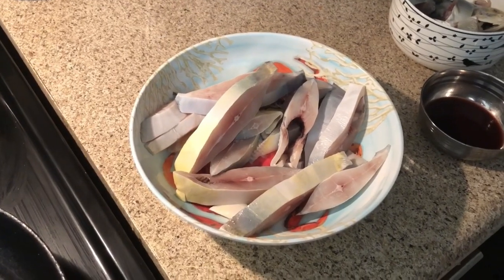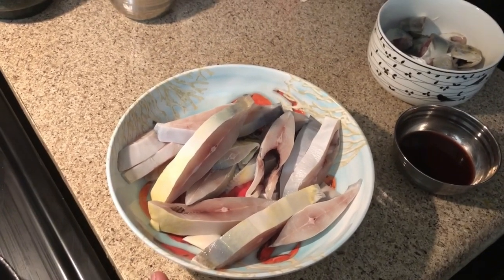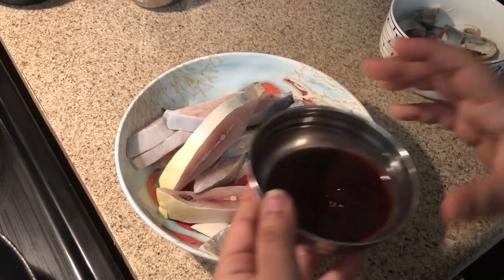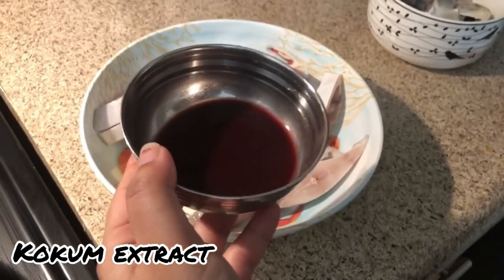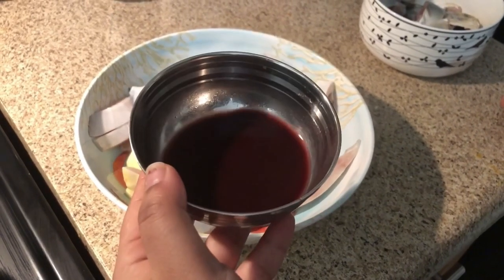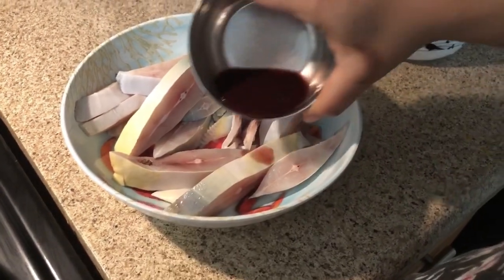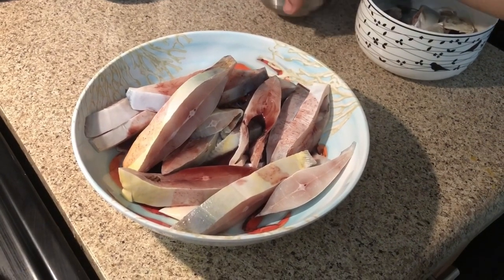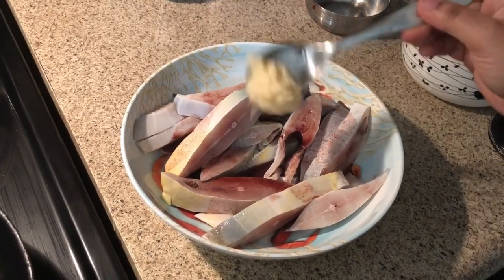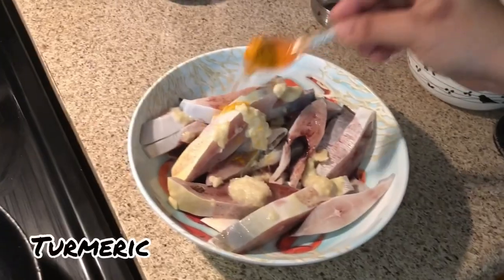Now we have made the pieces with salt and marinated them. We squeeze the coconut oil in water, and the excess water will be removed.